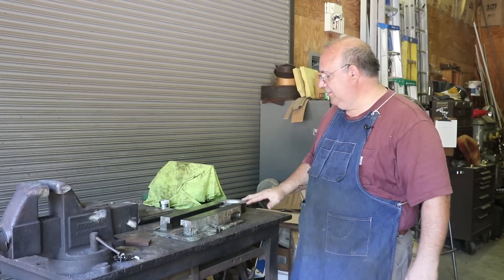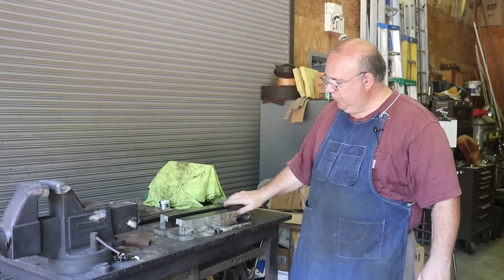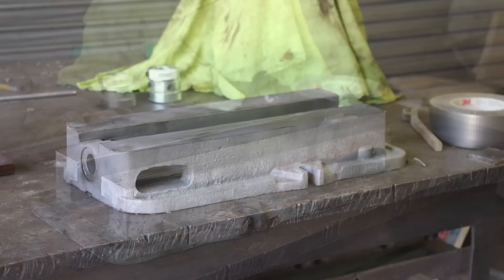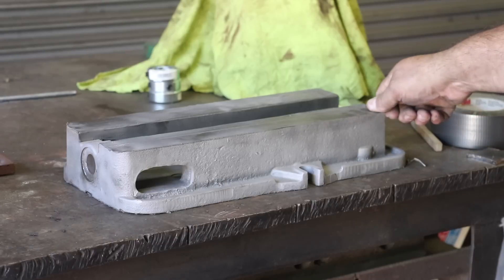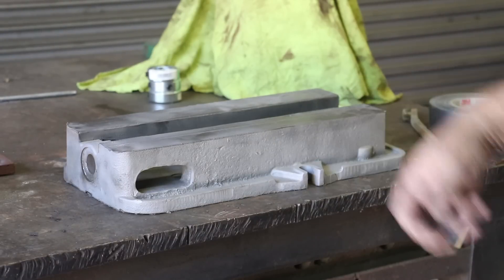I'll probably do the blasting off camera - you really can't see much while I'm doing that. I'll get you a close-up before and after shot. There's the before shot; you can see all the duct tape on there to protect things. After the bead blaster, we got it all cleaned up, got a good surface ready, prepped pretty much for painting. I think I am going to go ahead and put this in Evapo-Rust to get the rust off before we paint, but it's cleaning up nice.